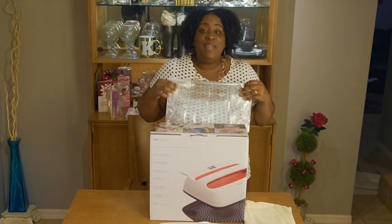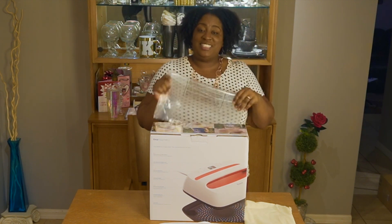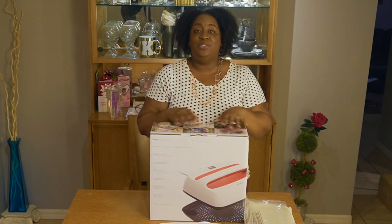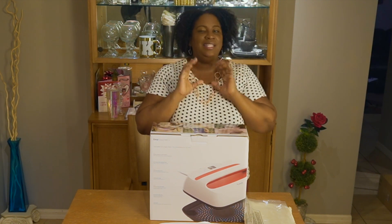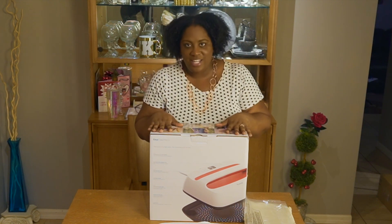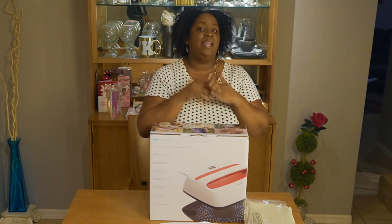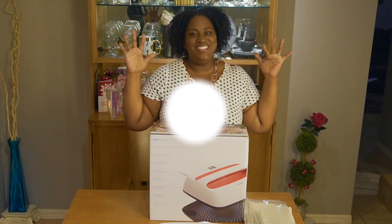If you made it to the end of the video, you are awesome — thank you so much for watching! I cannot wait to create something for you guys to see. On my next video I'll do my very first Cricut creation — I believe I'm going to create something to put on my Cricut machine. Don't forget to like, comment, and subscribe, and hit the notification bell so when I upload my next video you'll get an alert. Thank you so much, see you soon!